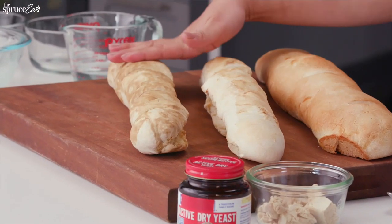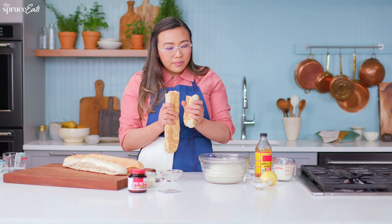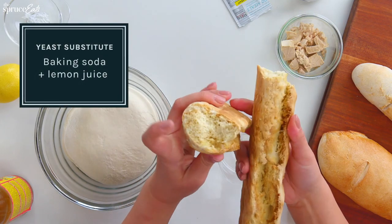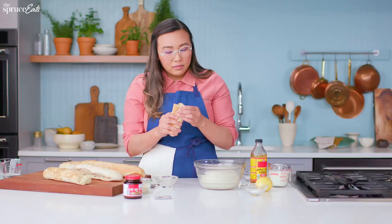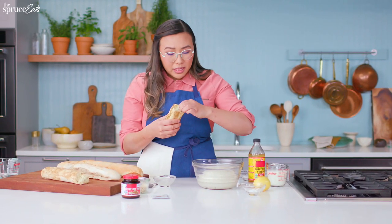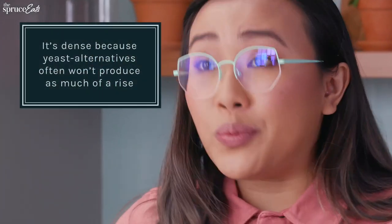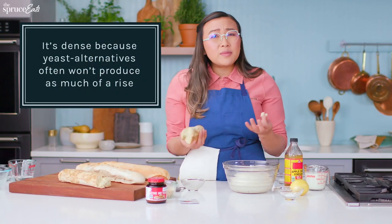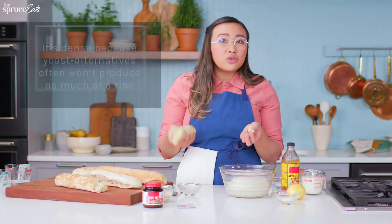Now I want to test out our loaf. We're going to open it up, and here you can see there are little air pockets. Now let's taste it — I'm just going to break off a little piece. I'm really interested in the crumb inside. That doesn't taste so bad. It's a lot more dense than normal bread, but this reminds me very much of a quick bread, like Irish soda bread. In a pinch, this would work.